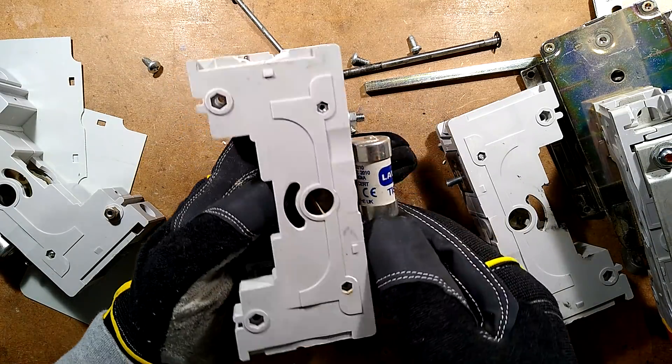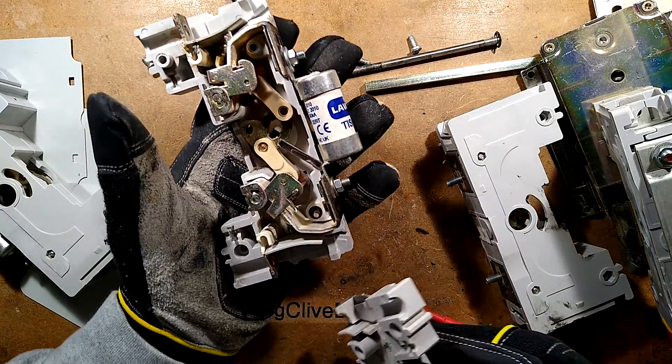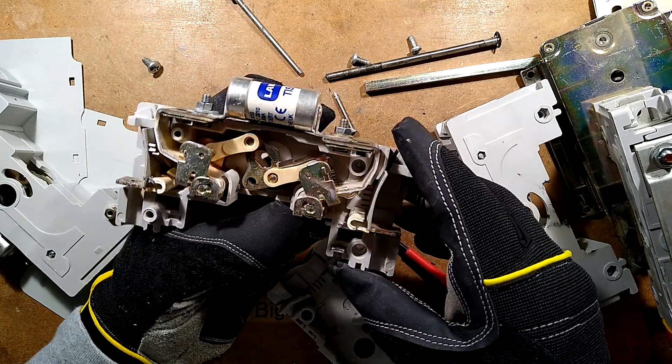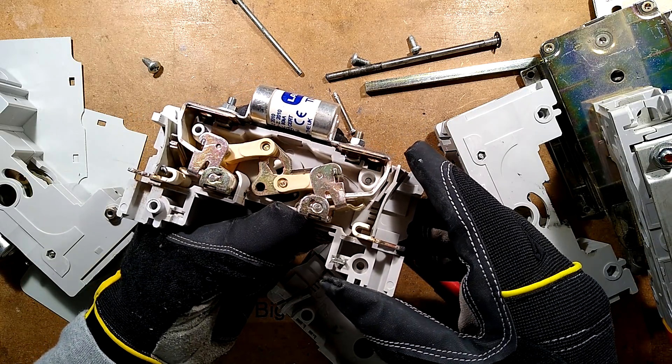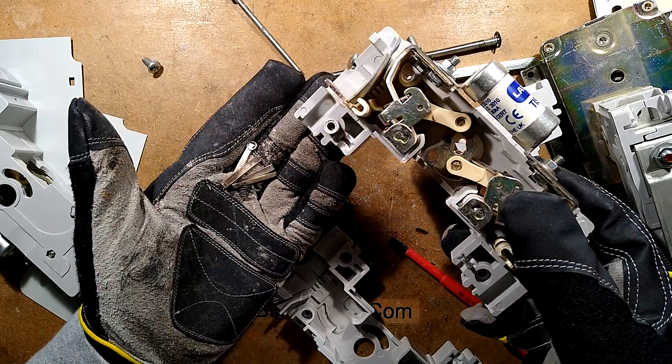All those bits that just fell out — I probably wanted to leave those in place. The contacts — that wasn't terribly helpful.